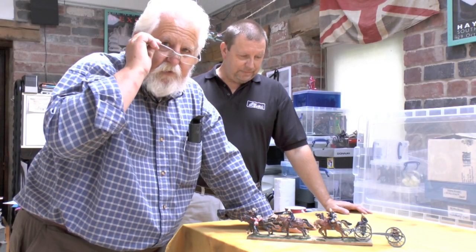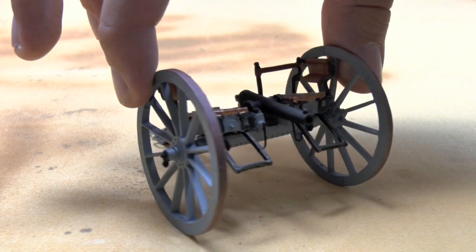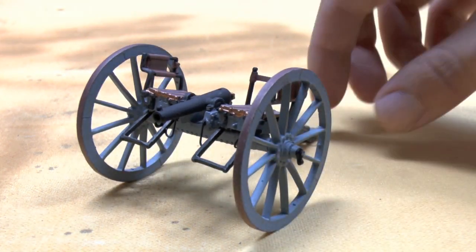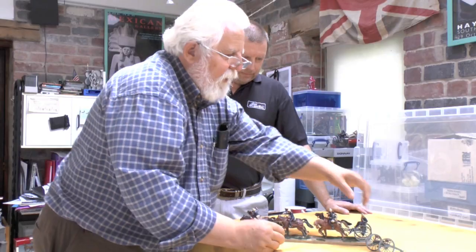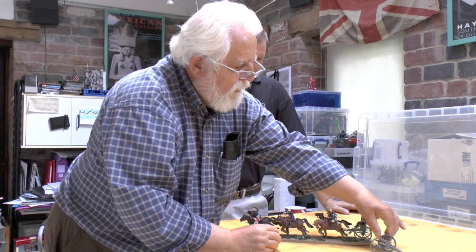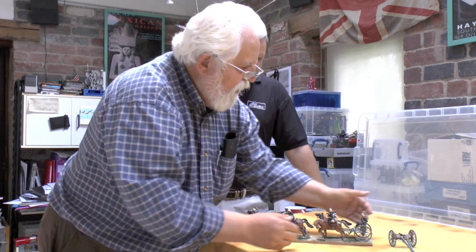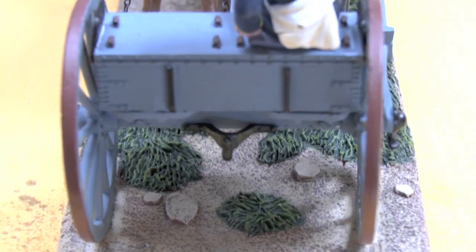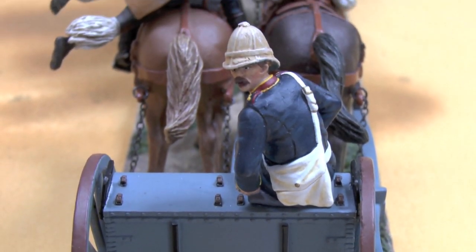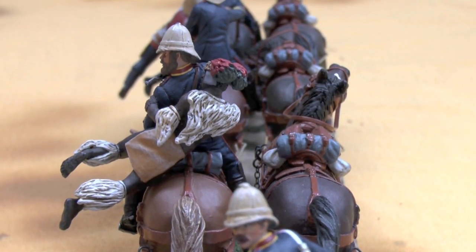I've put my glasses on now so I can actually look at the detail. I'm going to start at this end. The gun detaches. And as Malcolm said, in itself this is a super little piece. It's got the seats on the sides, the foot rests, all the details that are there on the original piece. At the back here we've got the limber. This guy obviously looking nervously back at the Zulus following him. But at least he's safe for the moment.